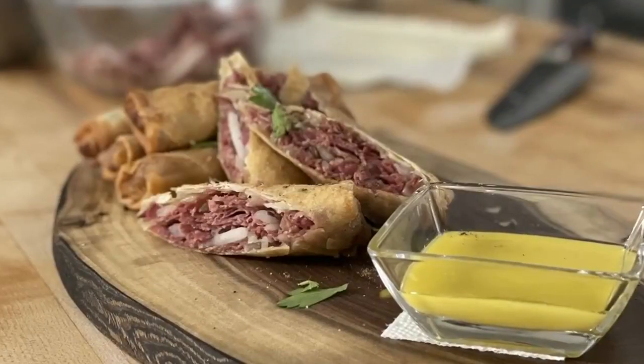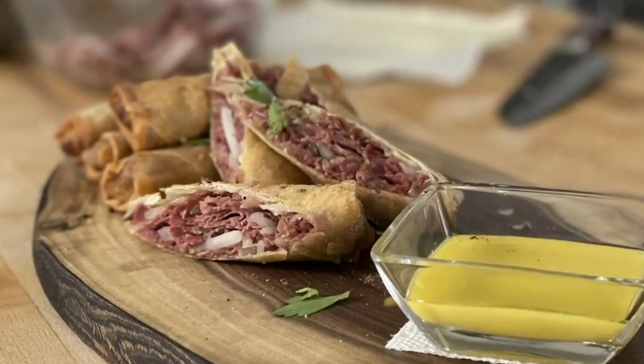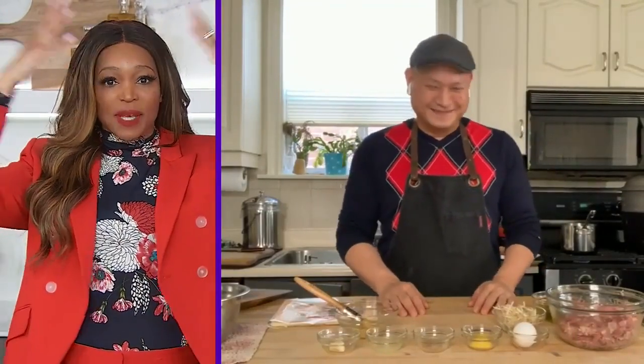Chef Nick Liu is here with a spin on spring rolls. Montreal smoked meat spring rolls. Mind blown! Tell me everything — how did you come up with this?